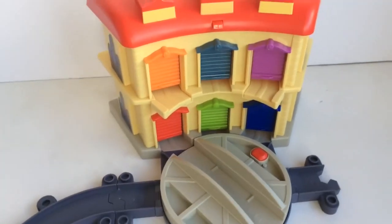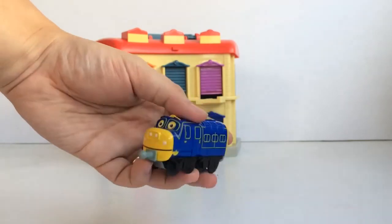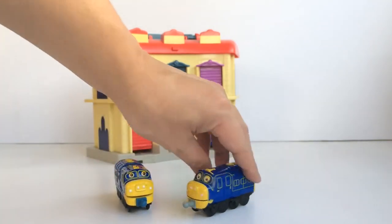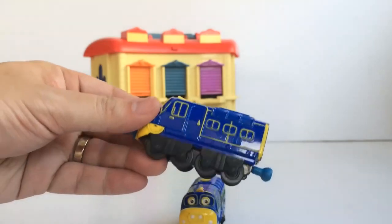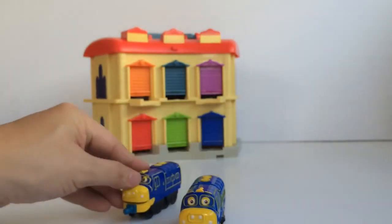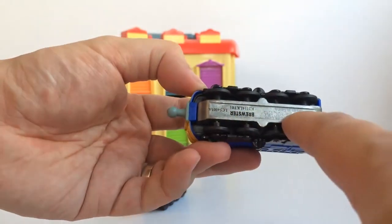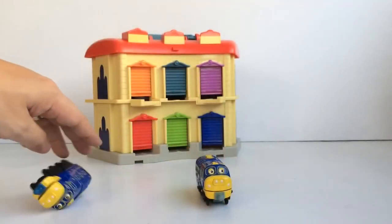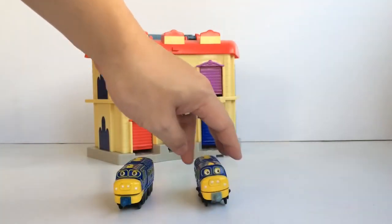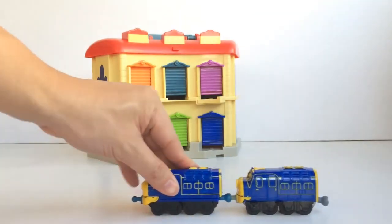There! Now we're all set to put in some trains. Let's take a closer look at the Brewster that came with the set. This star track Brewster is exactly the same size and shape as the die-cast version. But while the die-cast version has a metal body and a plastic bottom which makes it top-heavy, the star track version has a plastic body and a metal bottom, which makes it more stable. Watch how the die-cast Brewster flips and rolls over easily, while the star track Brewster is more stable. But both versions have the same connectors, so you can still connect them with each other.